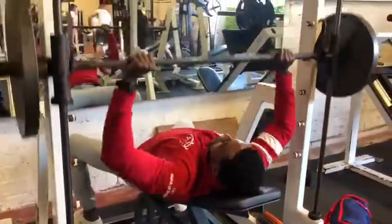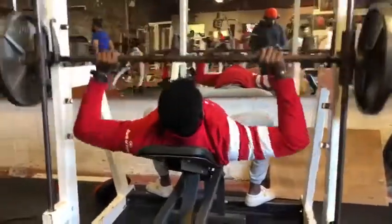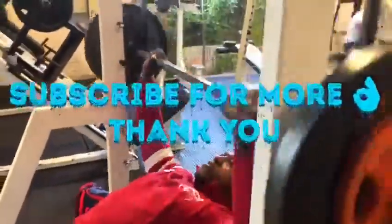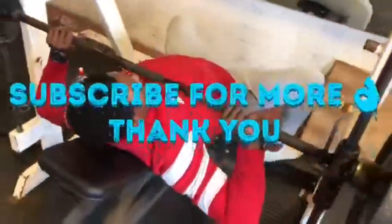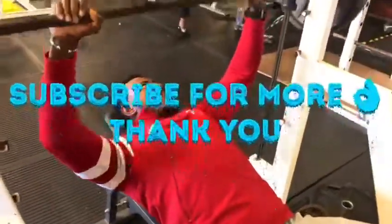We can do this now — maybe we can do three sets for this, ten, ten, ten — three sets. That is what we are going to do now. Let's switch. We are going to do three sets.